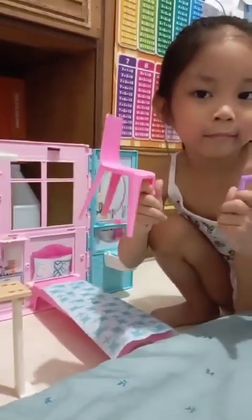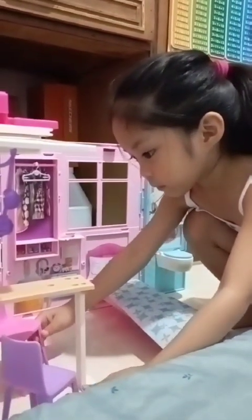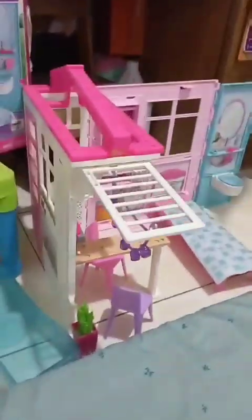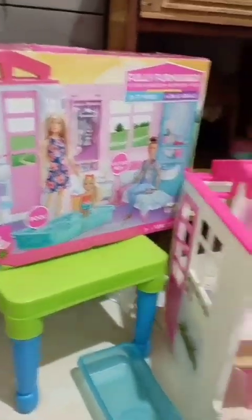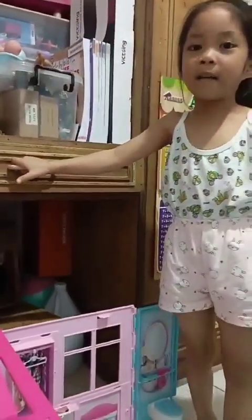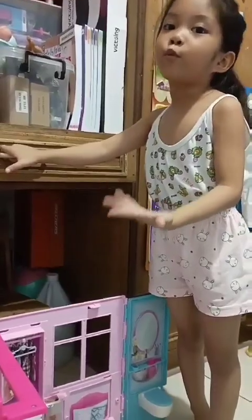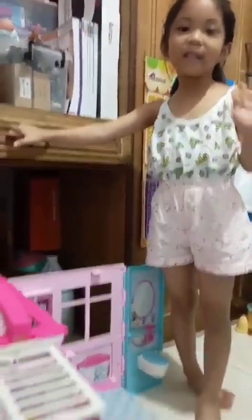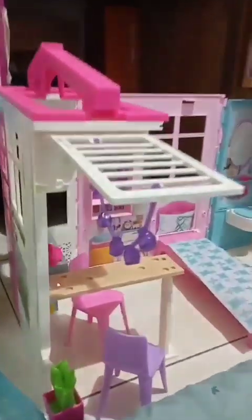The chairs! Tada — look at our Barbie Dream House! Look at our Barbie Dream House world. Bye bye guys, have a nice day! Bye bye, see you next time, tada!